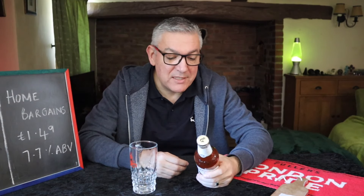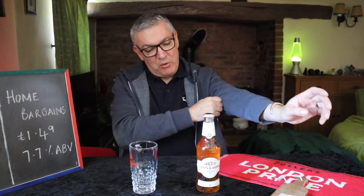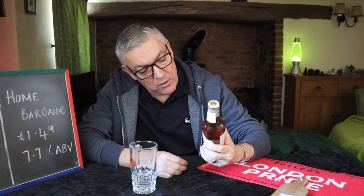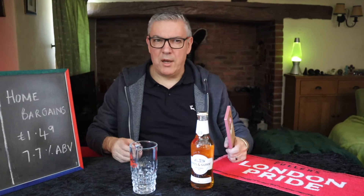This is quite a heavy hitter. This is a 7.7. I picked this up in Home Bargains for £1.49, which is an absolute joke really. And we'll see what we're getting. A lot of the Innocent Gun — or certainly most of the beers that I've tried — have been aged in whiskey barrels.